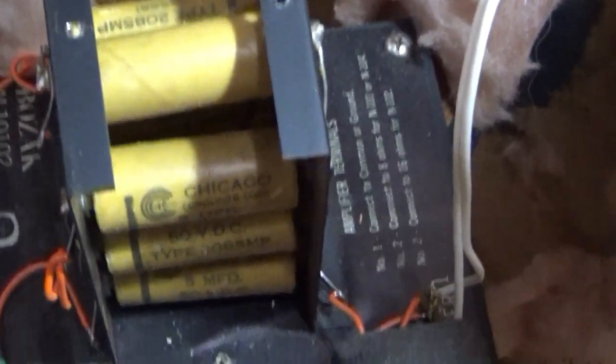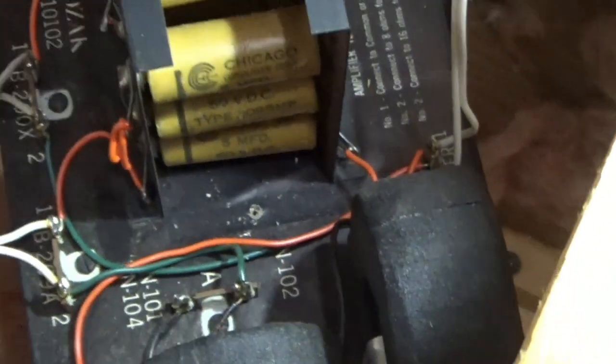Nothing else is really marked in terms of a year. These are five microfarad, 50 volts. I need to replace seven capacitors for each speaker — seven per speaker.